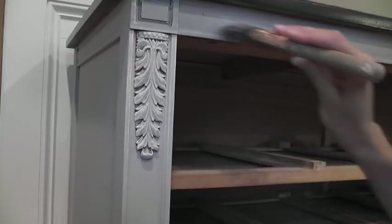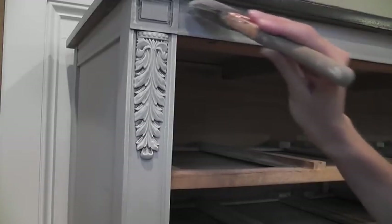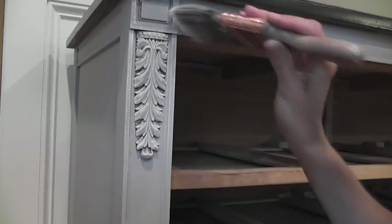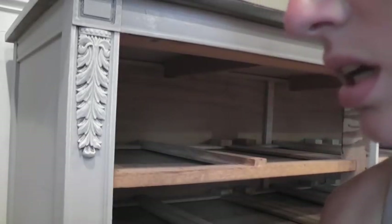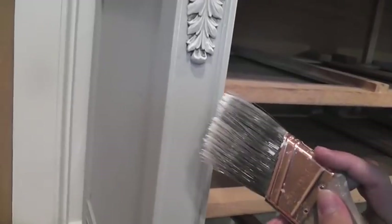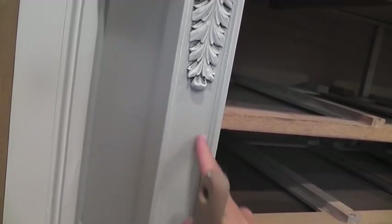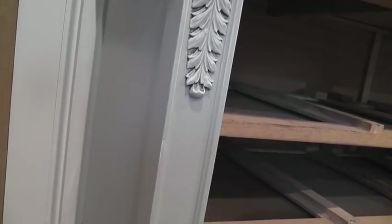I want to be very careful that I don't get paint up here on the wood that I've already stained, but the great thing about Annie Sloan chalk paint is that I can just lick my thumb and wipe it off if I get any up there - so not the end of the world. Now I want to show you this area here - this is a big flat area. If I just took my brush and pressed really hard going down, I would get a big chunk of white right there, and that's what I want to avoid, so I'm going to use really light pressure.